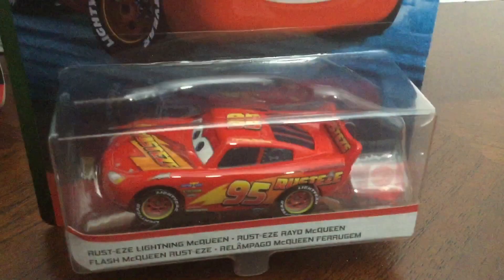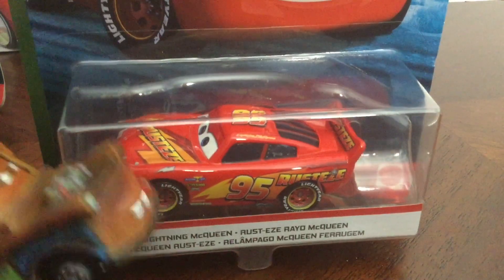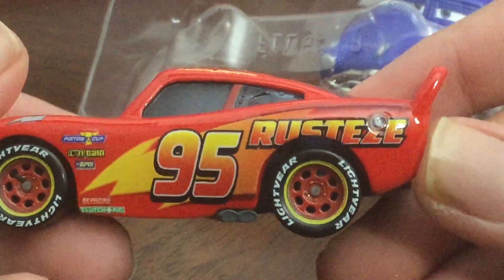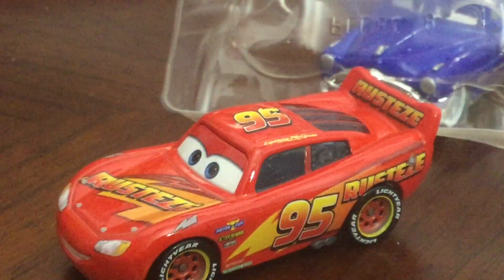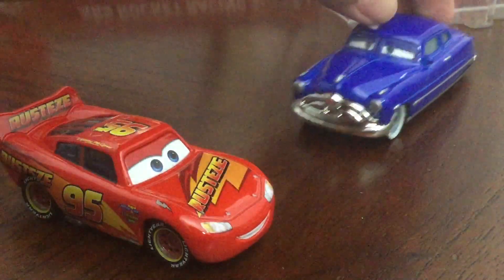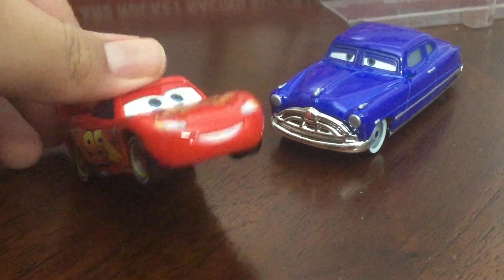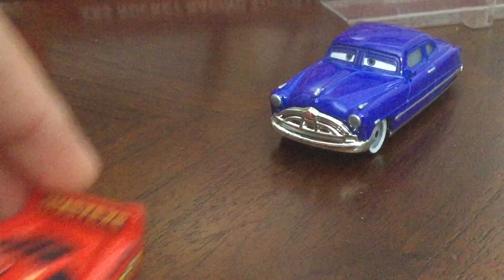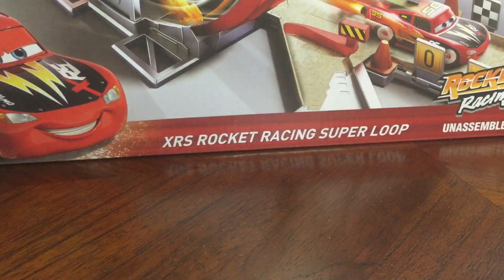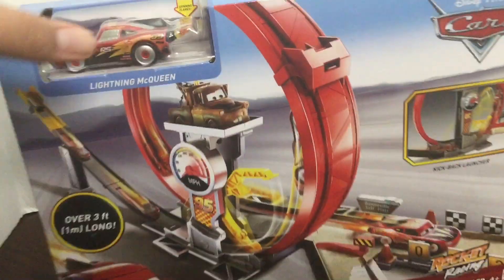Lightning McQueen is now trapped inside this box because Mater put him in there. Let's get him opened up. He races for Rusty's, he is number 95. He has Lightning Bolt. He goes speed. He zooms. Wait — why am I here? I'm not even supposed to be in this reveal. Okay guys, I'm really sorry, but we need to open the playset before we view any other cars. I want to open up this super loop — it's amazing, sorry guys, but I'm impatient.